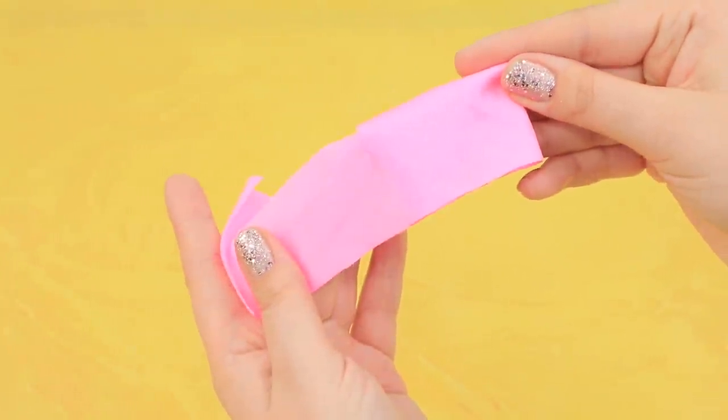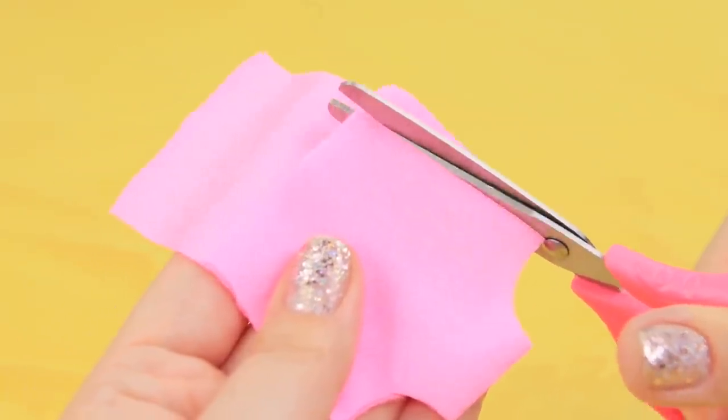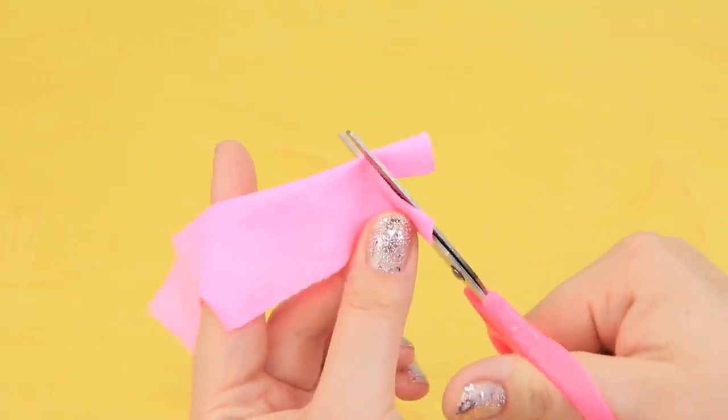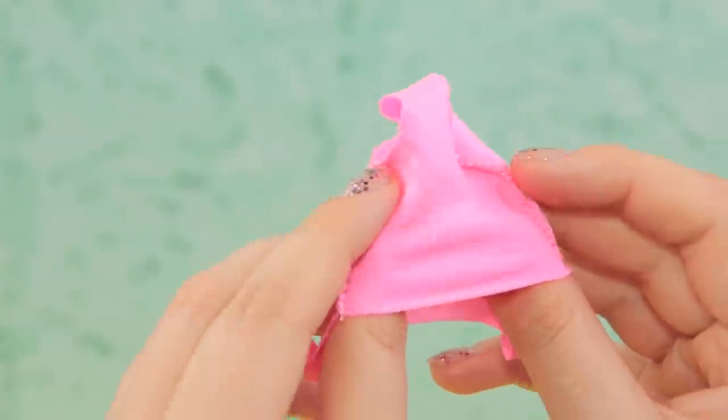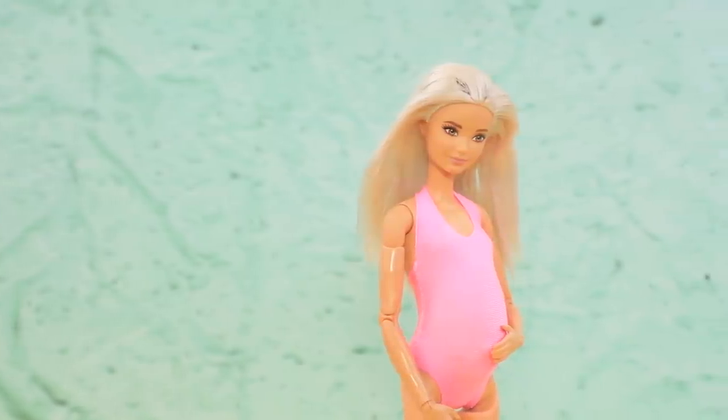Fold a piece of athletic fabric. Cut it here and remove the extra material. Shape the neckline. Let's make an open-back swimsuit. Sew the edges together and turn it right side out. Put it on Barbie — it fits her perfectly!